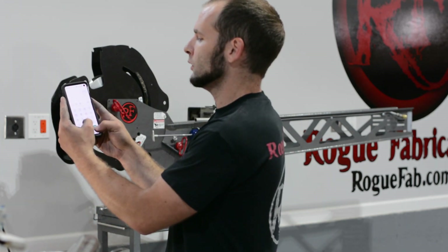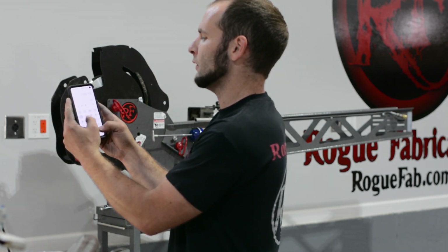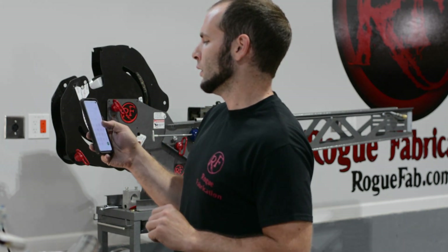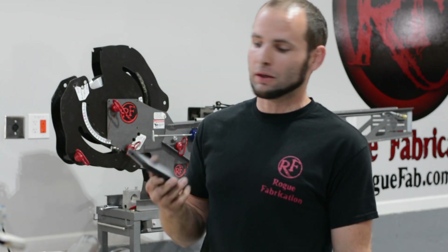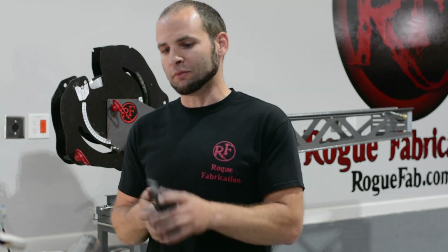I'll show you guys how to calculate that live. 1.72 minus 1.75 — we got 0.03 for the difference. That's how much diameter of the tubing we lost. Divide that by the nominal diameter: 0.017. So 1.7% is the amount of deformation on that bend.